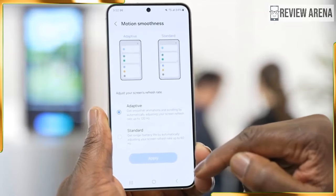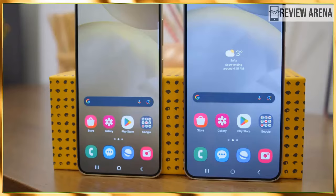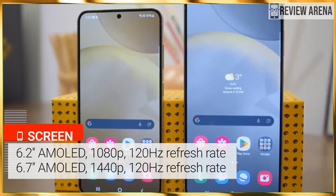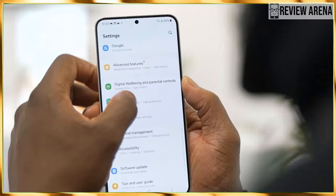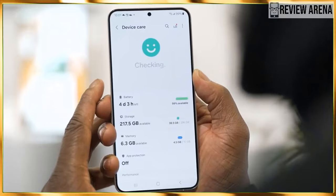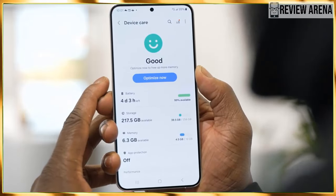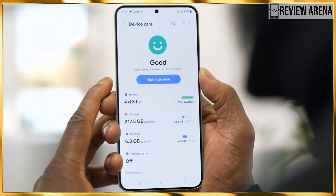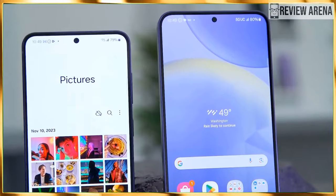This is indeed the only notable hardware difference between the two models. There is no microSD card expansion on either of the two, but that's to be expected. On the software front, there are a lot of improvements. Samsung is hopping on the AI train, and this year we have Galaxy AI, powered by a hybrid on-device and cloud system.